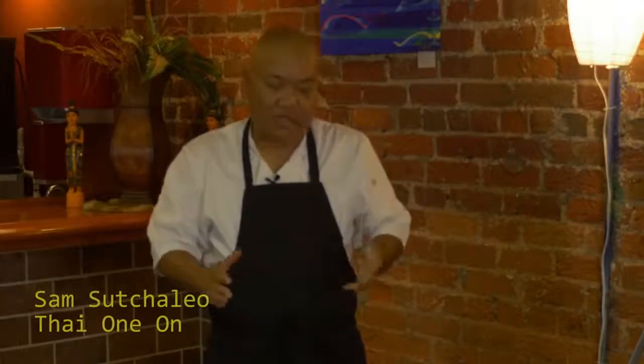Hey, welcome back everybody. This time we're going to do Tom Yum soup, one of the most popular soups in Thailand, next to Tom Ka. Tom Ka I think is my favorite, but my favorite is Tom Yum — a little spicier. It's also my nephew's favorite. He loves this. He eats this every time he's here.